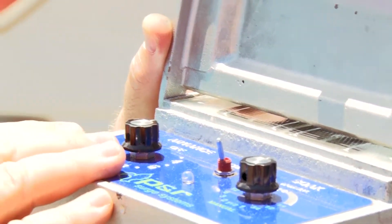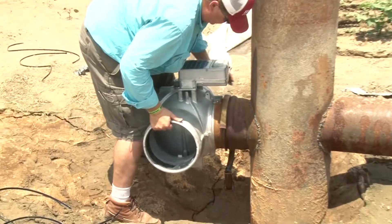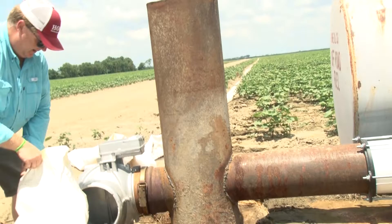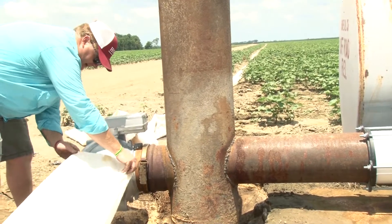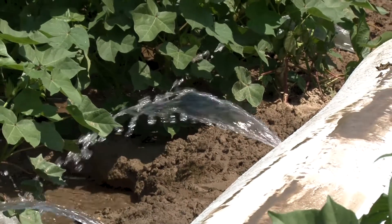Soak is once the irrigation cycle is over — it oscillates back and forth very quickly every hour or so to keep the field wet enough that the water soaks into the soil profile, but not enough irrigation that it continues to run off into the ditch or off into the field.